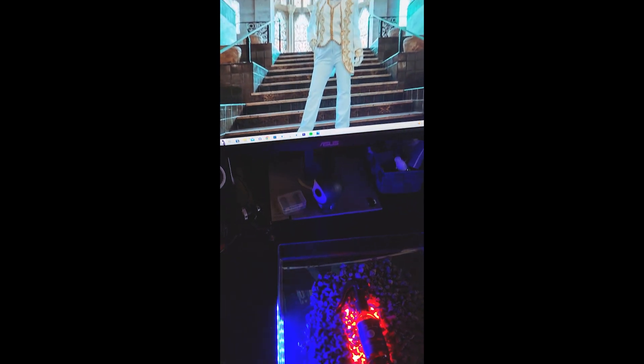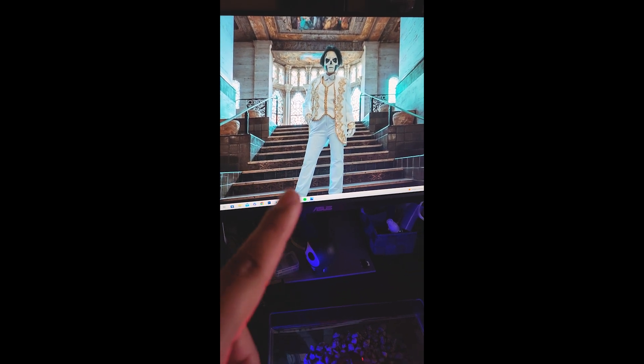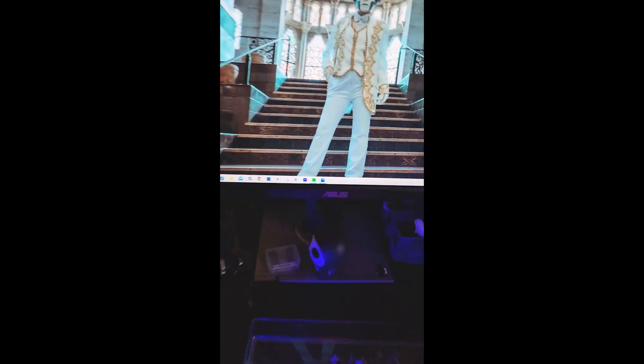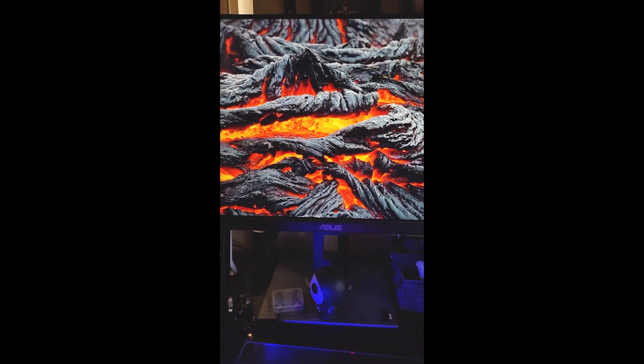I'm bringing in another LED and leaving it on blue right now because I want to have an orange and blue look to this. So far it's looking pretty moody. I also have a lava picture on my screen that I kind of want to use as a background — something like this — and if I flip the whole screen and maybe prop it up, it'll be a good contrast.